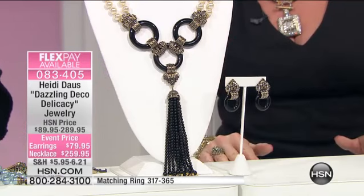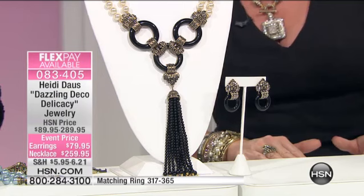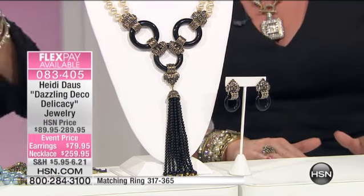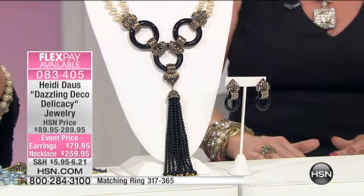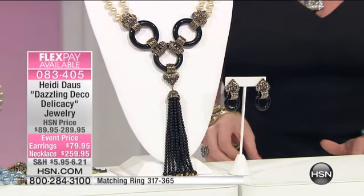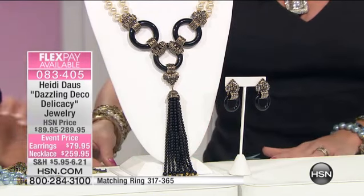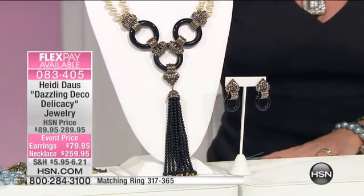Let's talk about this gorgeous drop necklace. It's event priced at $259.95, so that's a $30 savings. We're looking at four flex pays — that would be $65 — or five flex pays, that would be $52, to get that home. It's 20 and a half inches in length with your three and three quarter inch extender.